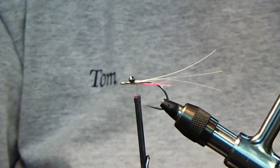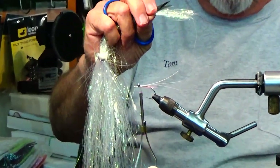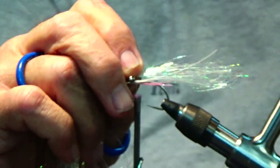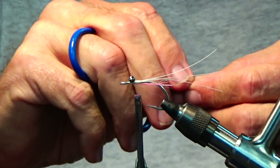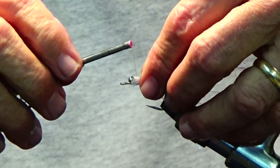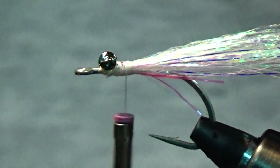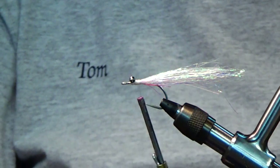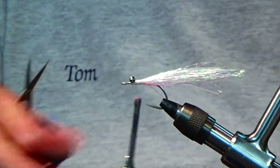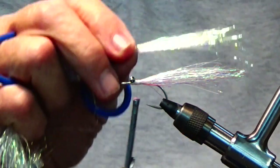Next I'll take some Mirage Polar Flash. I'll cut it to about the length — just a little bit longer than the white glow-in-the-dark material. We're going to tie some on each side, towards the top of the hook. A lot of times I put it on all at once and it seems to want to foul a little more often, so by putting it on either side it seems to slow that down.